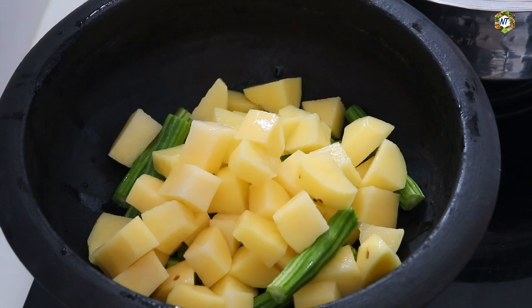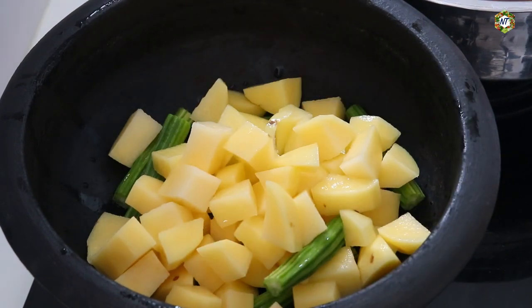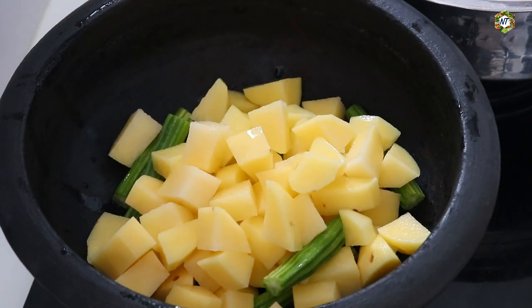Now we will cut the bread. We will add the bread. We will cook it in a cooker.